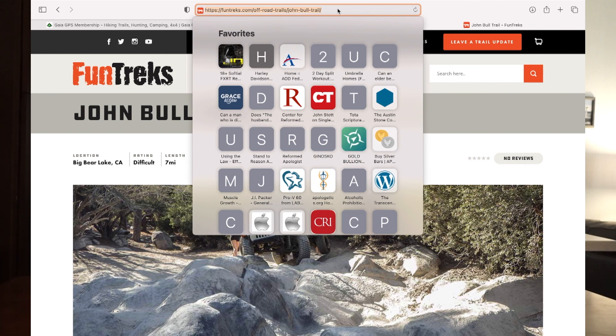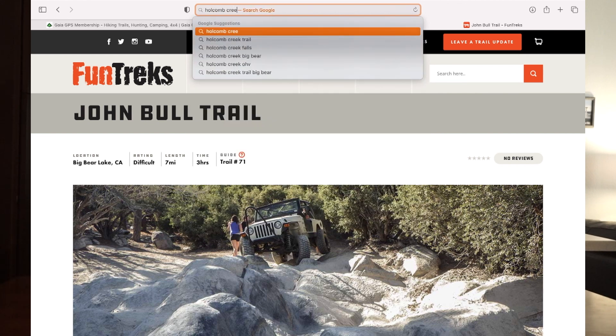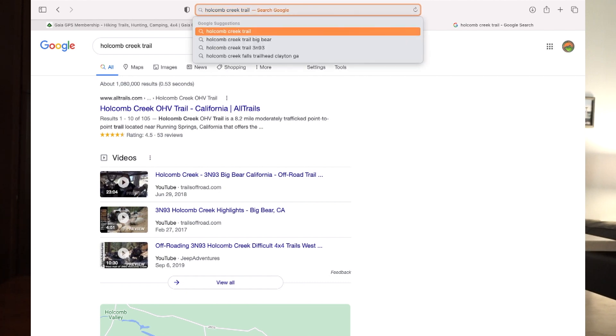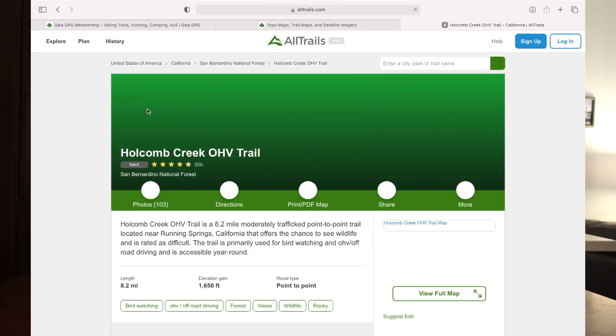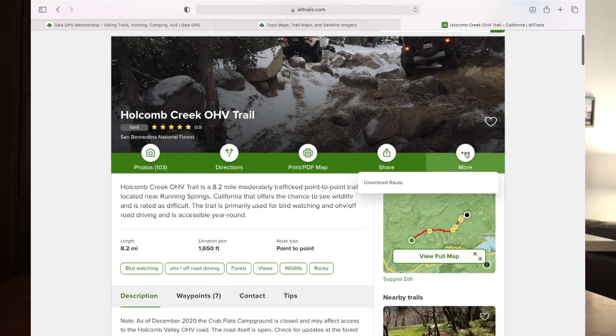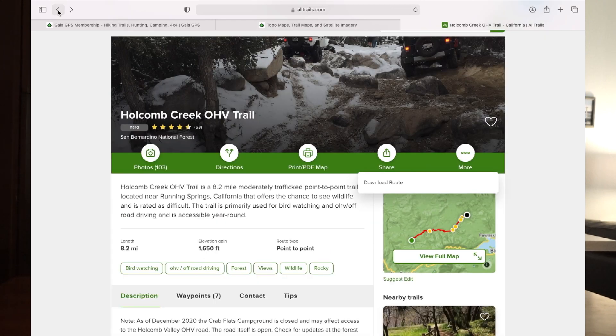We're going to download the map for Holcomb Creek Trail in Big Bear, so we're going to type in 'Holcomb Creek Trail GPX file.' And of course the first result, like always, is All Trails. On the All Trails website, it'll give you an overview and then if you want to download the route, you just come to 'More' right here and it says 'Download Route.' You click on that and it's going to download the route. First you've got to sign in — create a free account and you've got access to all their trails. All Trails really has more trails in their repository than anybody.